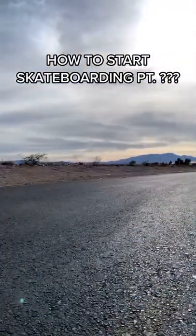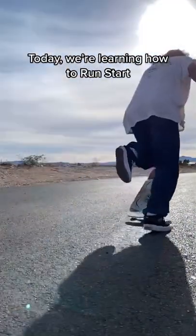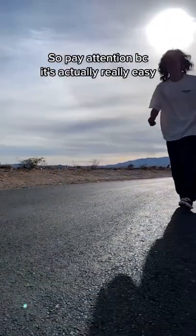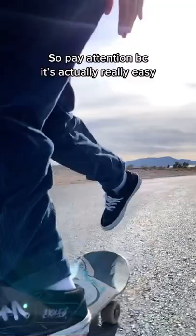How to start skateboarding, part something. Today we're learning how to run stomp. Because getting on your board like this would be so lame. So pay attention because it's actually really easy.